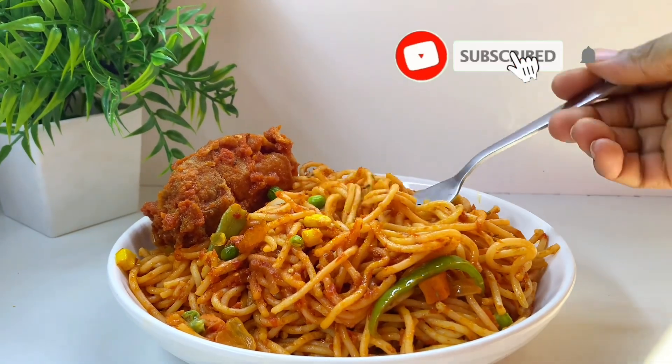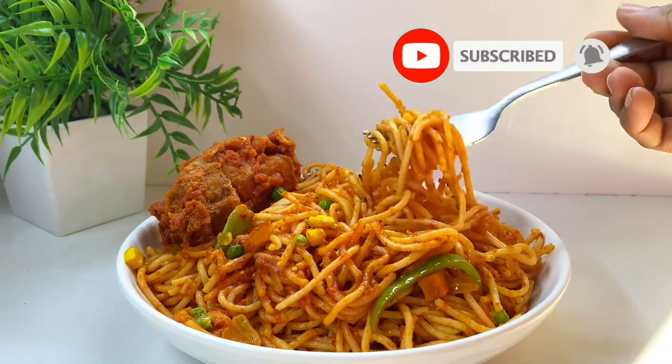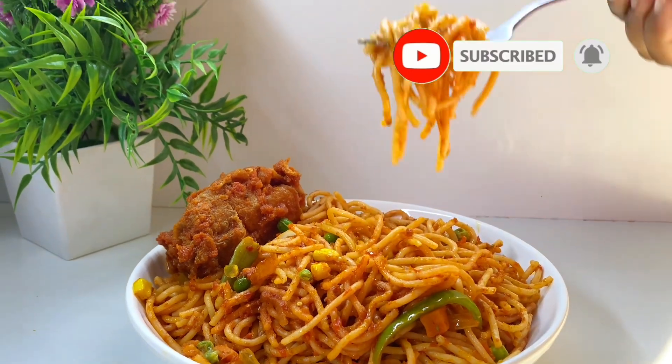Hi lovely people! Today I'll be sharing with you how I made this delicious spaghetti. Keep watching if you want to see how I made this.